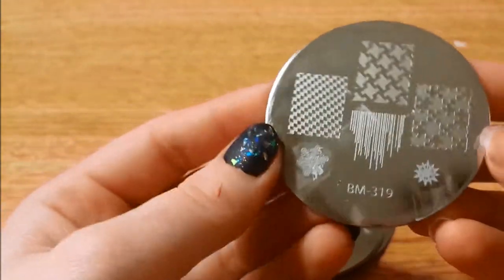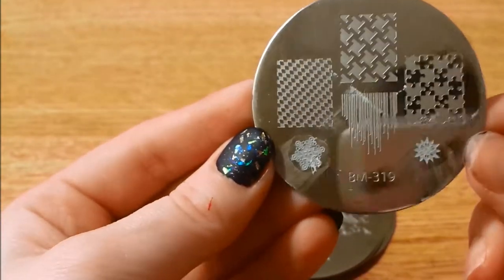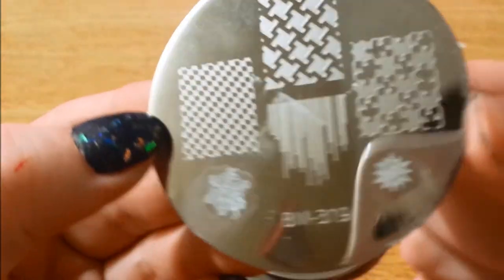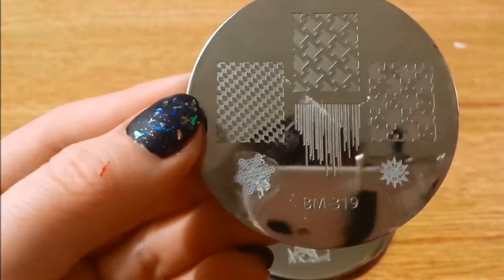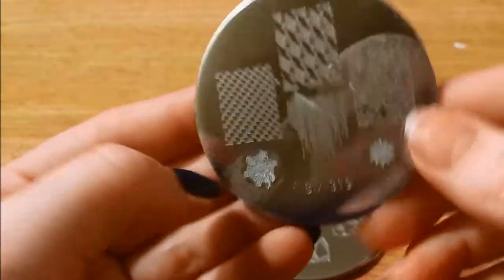And here we have 319 — which obviously has been used. I did not clean these, so I guess you know I did a snowflake mani at some point. Just different ones here — different geometric designs, some puzzle pieces, and of course snowflakes.